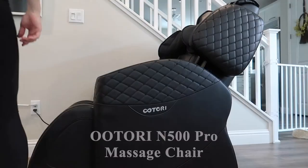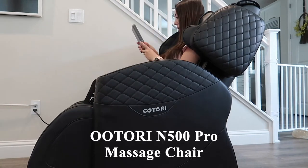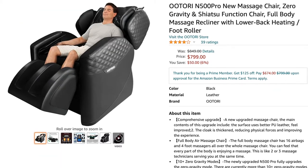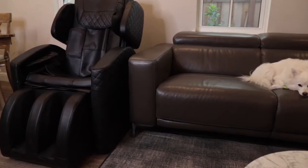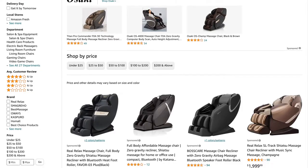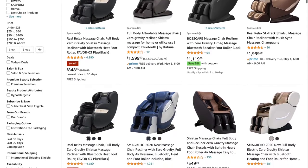Today's video features a review of the Otori N500 Pro Zero Gravity Massage Chair. It retails on Amazon for $799 and is available in black or brown. There are quite a few massage chair options on Amazon, so it can get a bit overwhelming. However, this one has good reviews, and definitely for the price, I think it's worth it.